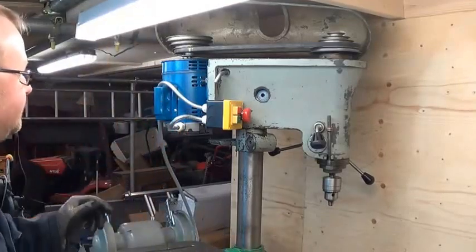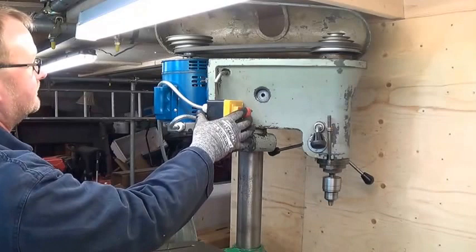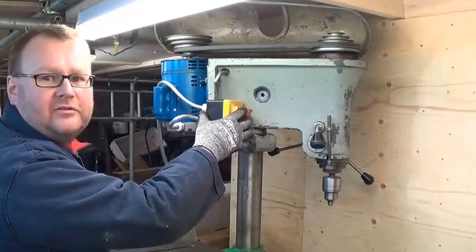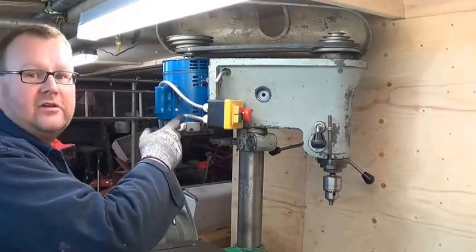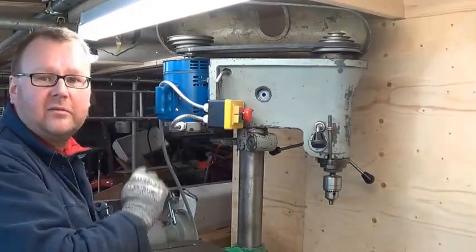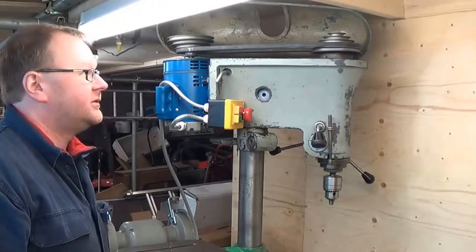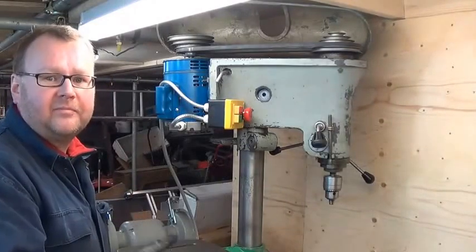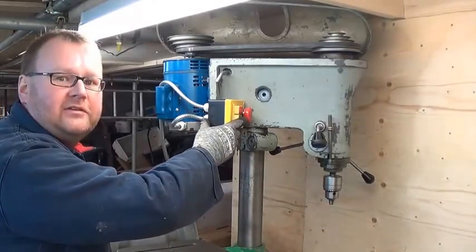It is working. I can stop it with the stop button and it stops pretty much straight away. Interestingly, without the belt connected, when I first ran it up, the motor also stops pretty quickly. So it's not actually the friction in the system that's stopping it — which is good. I'm going to start it up again and stop it on the e-stop.